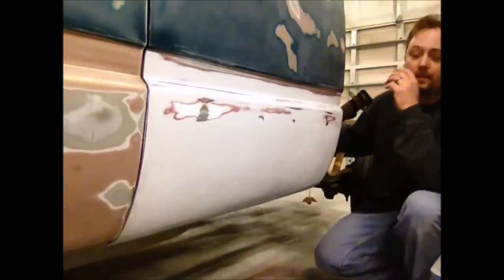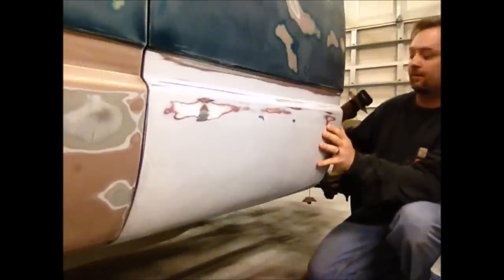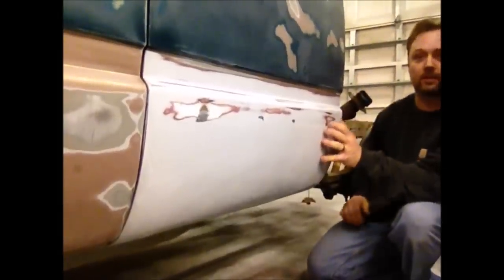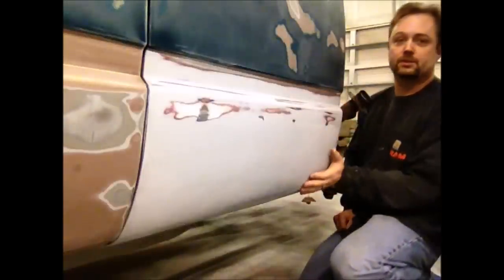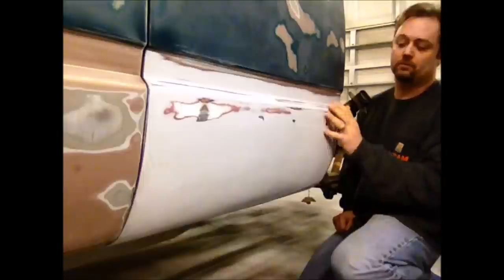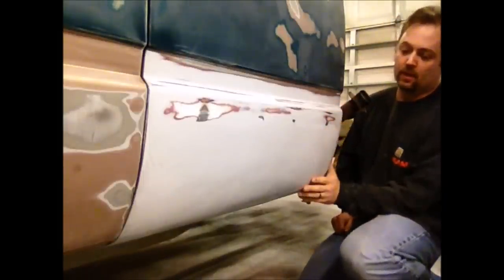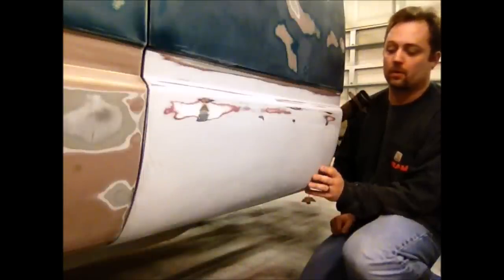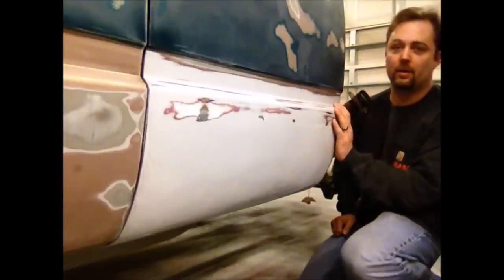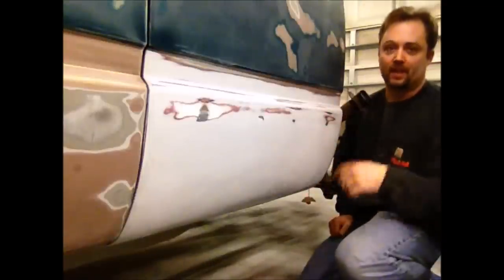We've moved on to the cab of the truck now. This is the back corner of the cab on the driver's side. Here's the gas filler neck, just to help orientate you to what's going on. These back corners on these trucks are pretty well known for rusting out. A few years ago, I had never done a rust patch before, so I tried it out on my truck before doing it on anybody else's, and this is where I put that patch.